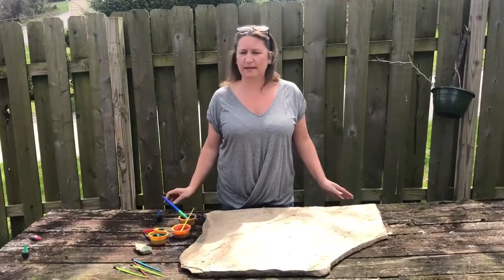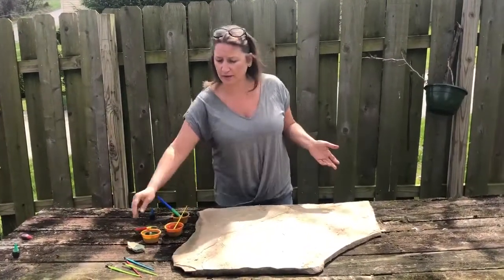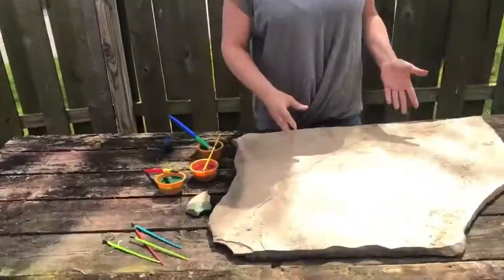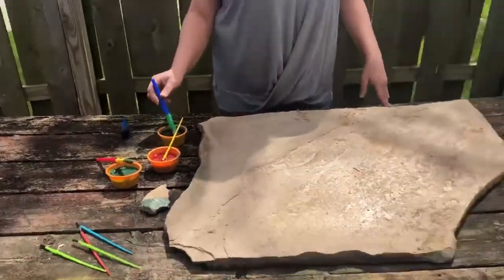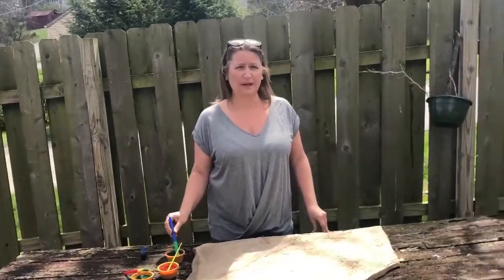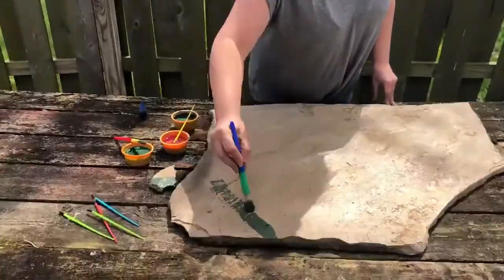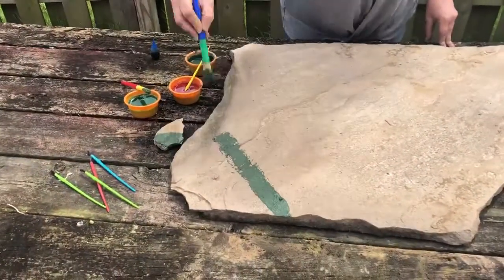The great thing about this craft is you can paint your sidewalk, you can paint rocks in your yard — I did a little rock here — and if you have a big slab of concrete you can paint that. It's all very temporary; when it rains it'll wash off, so you could do something new every day if you wanted to.